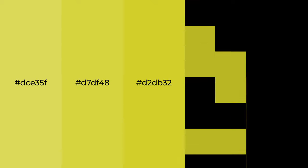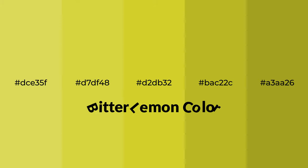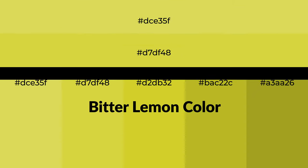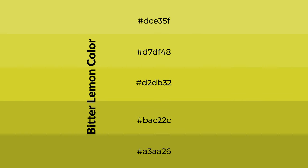Warm shades of bitter lemon color with green hue for your next project. To generate tints of a color, we add white to the color. Tints create light and exquisite emotions.